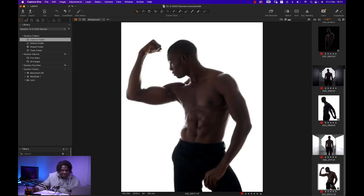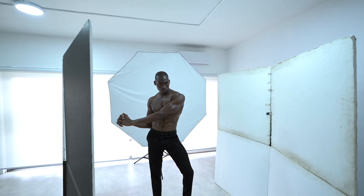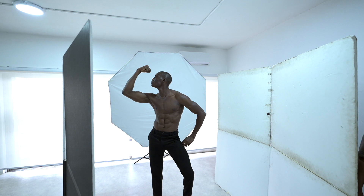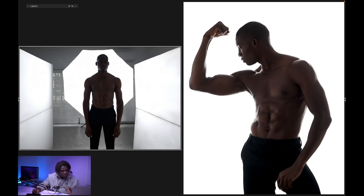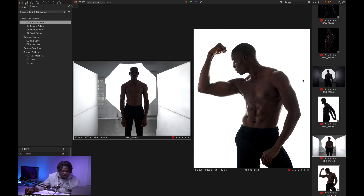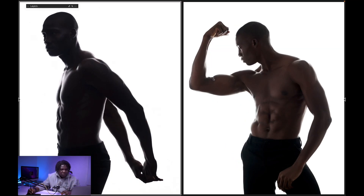The next setup is the opposite of what we did before. We've inverted the V-flat and are now using the white sides to catch most of the light coming from the Elinchrom octa box. The V-flat is L-shaped, so it's hitting the sides and the front, giving us a slightly different look. Putting the two versions side by side, in this one we have a lot more skin tone showing — it's not as contrasty. It's just a different look. Tell me in the comments which one you prefer — A or B.